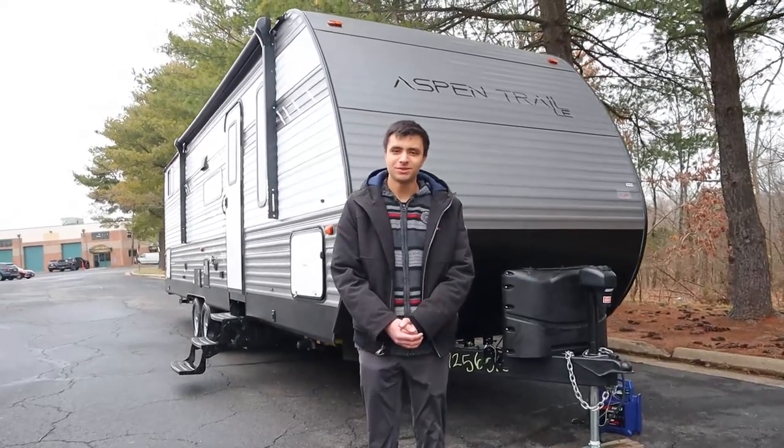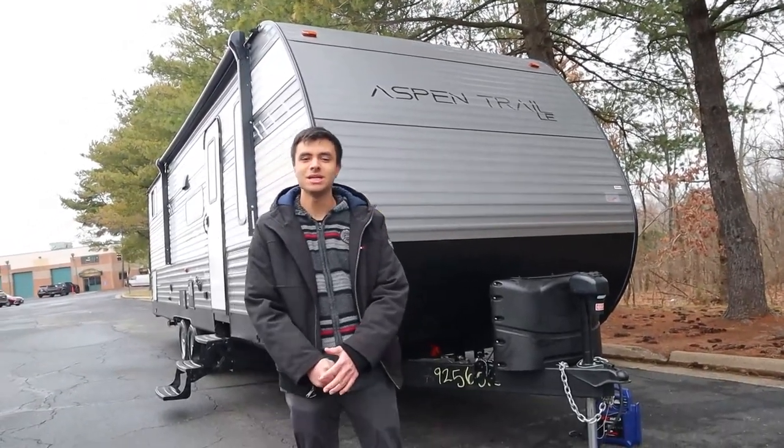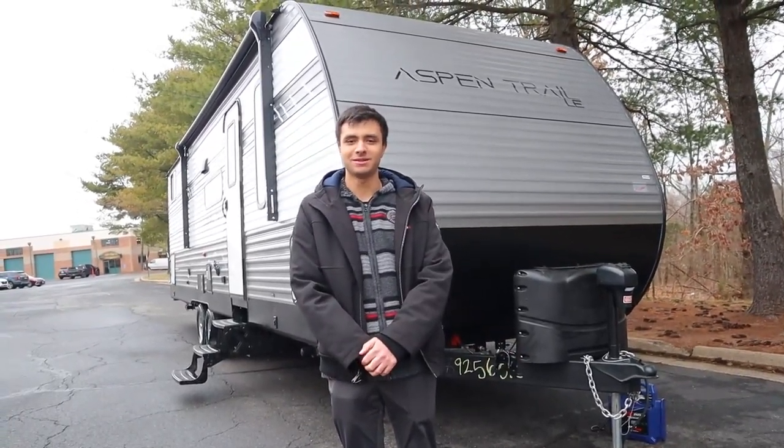Hello, I'm Dan from Ace RV Rentals and Sales, and today we're going to be taking a look at our brand new 2022 Dutchman Aspen Trail Model 29BH. Just like always, I'll be giving you the full walkthrough — the outside and then the inside — so you'll be all set and prepared when renting from us.